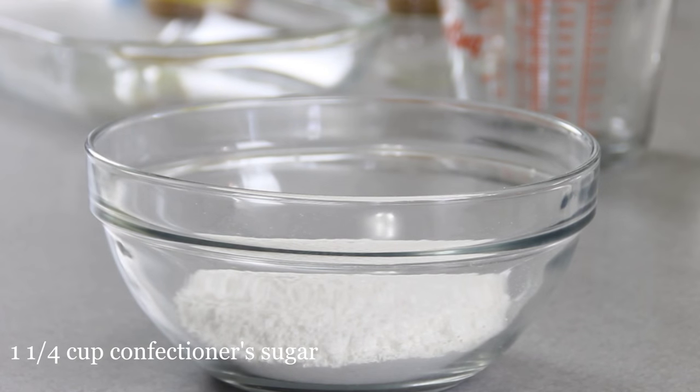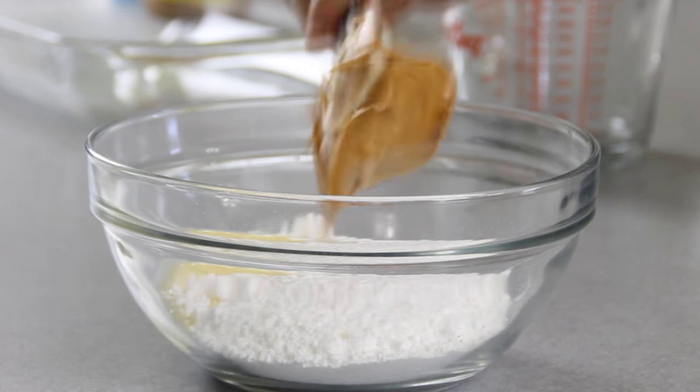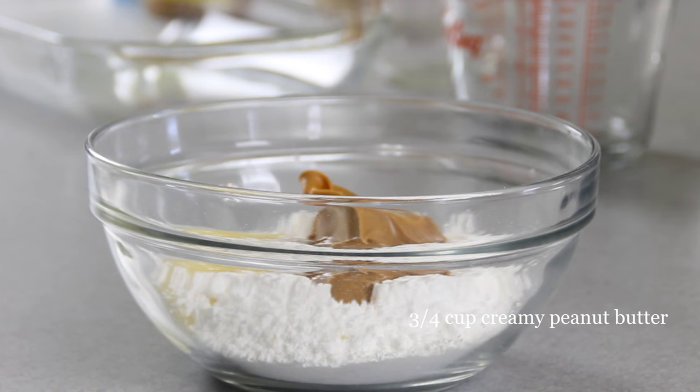I'm going to get started here with a cup and a quarter of confectioner's sugar, a quarter cup of melted unsalted butter, and last but not least, three quarters of a cup of creamy peanut butter.